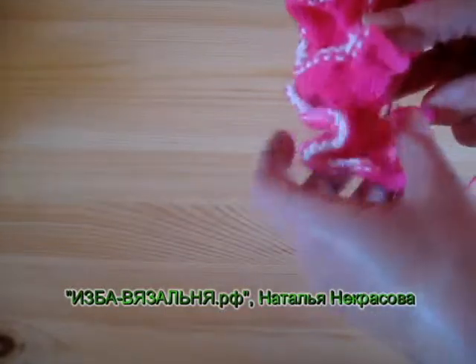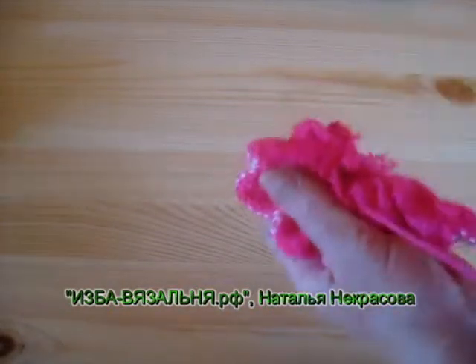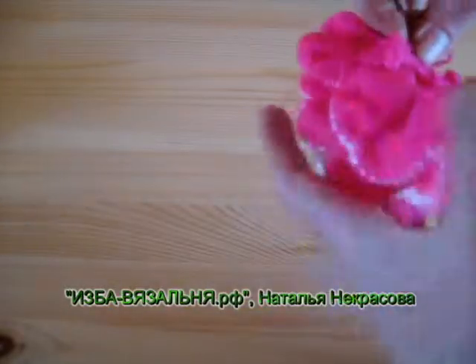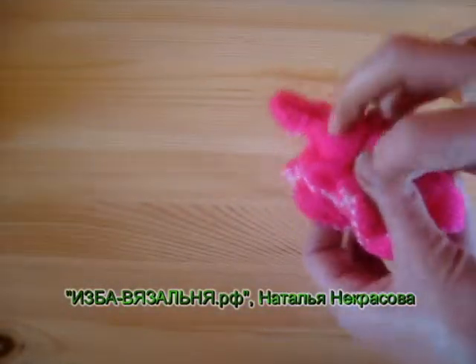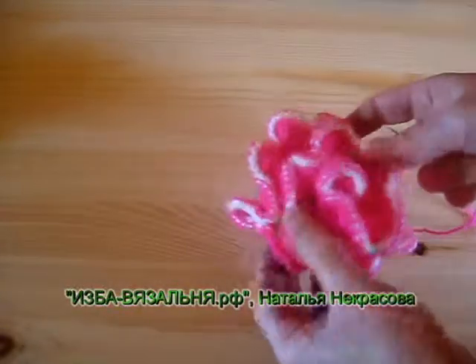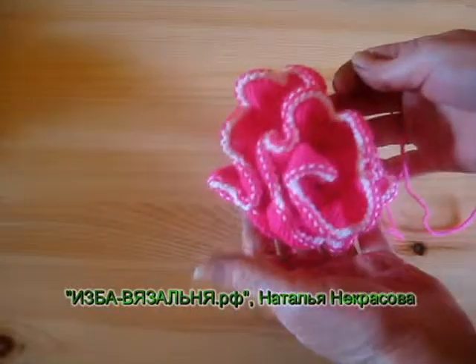Прошили и собрали до конца. Окончательную отделку делаю, когда цветок полностью зашит: через серединку и через краешки продеваю ниточку. Вот что получается — такая красота! Очень необычно, очень интересно и очень просто.